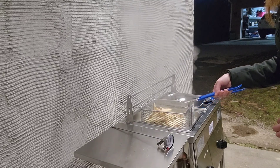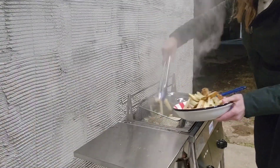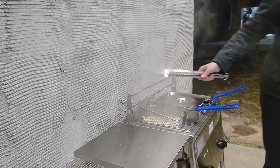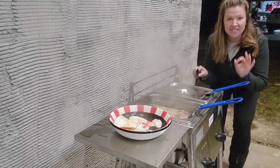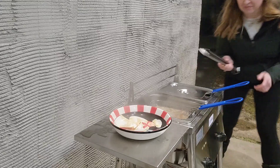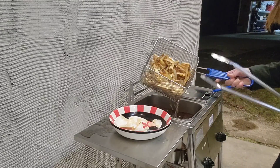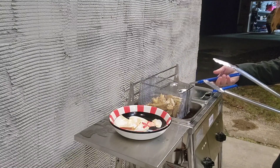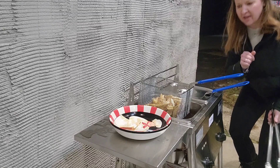I did have too much oil or too many fries, so I decided to take half the fries out so it wouldn't overflow — you'll just have to adjust depending on what you're cooking. Check it out — you can see the fries cooking, they are perfection. I'm going to go ahead and pull them out and let them drain to get some of that oil off.